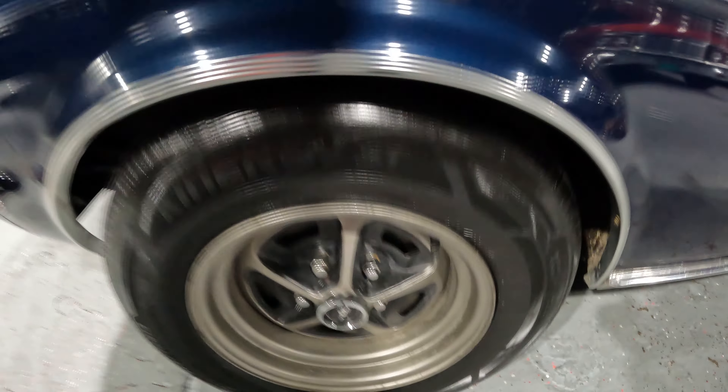Tire's almost new. Wheel has a little bit of wear — you can see on the inside there. But it does have new tires on it.